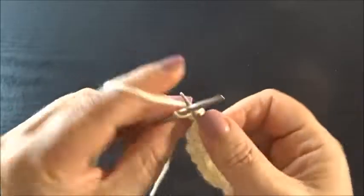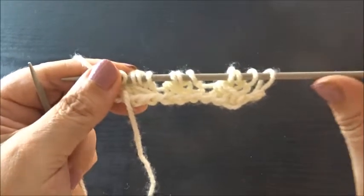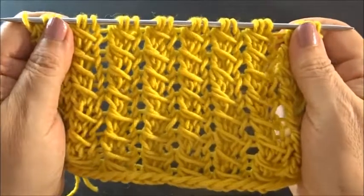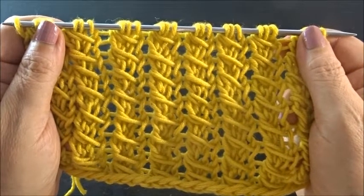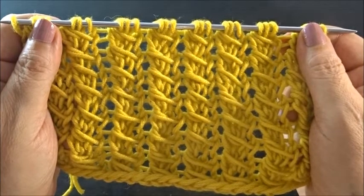Knit the edge stitch. And that's it — repeat these two rows and after a few rows you will have this very, very pretty pattern. I hope you enjoyed this tutorial. Thank you for watching. Please don't forget to subscribe, and till next time. Bye-bye!